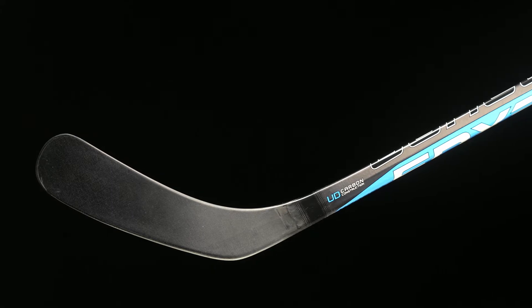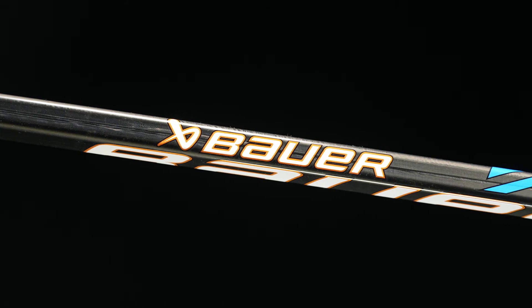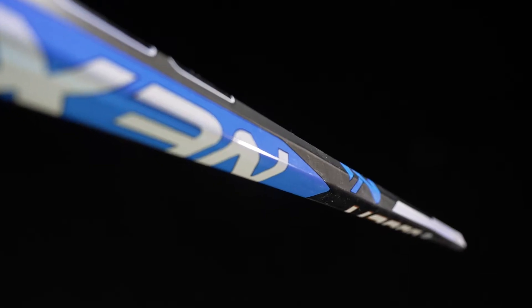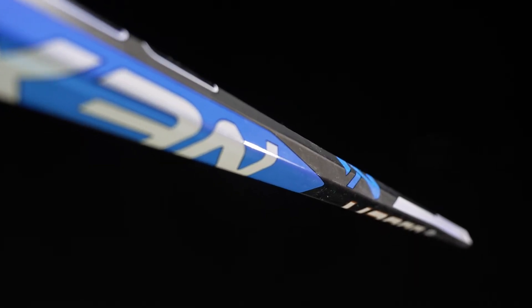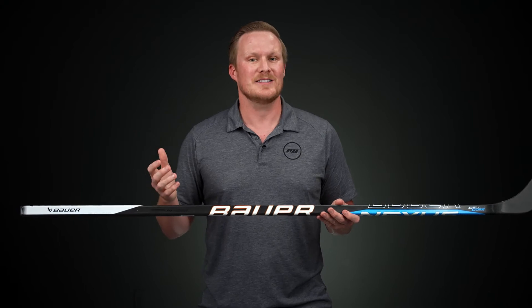In terms of materials, we have a uni-directional carbon fiber — really like how you can take a close look at it, especially with a little bit of light hitting it. It has a really cool and expensive looking feel to it, but most importantly in terms of performance it's a big improvement from traditional carbon fiberglass. They're utilizing their HP, or high performance, molding construction process — still technically a two-piece but it feels and plays just like a one-piece, so just a ton of value from top to bottom in this Nexus E3.